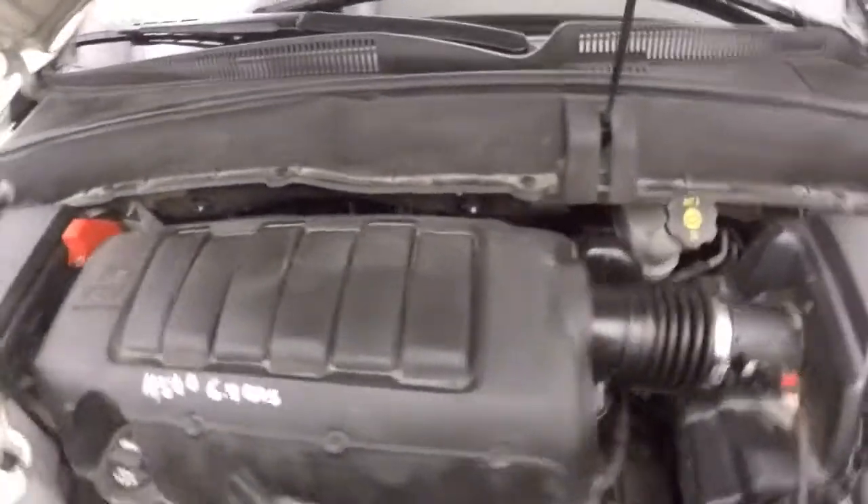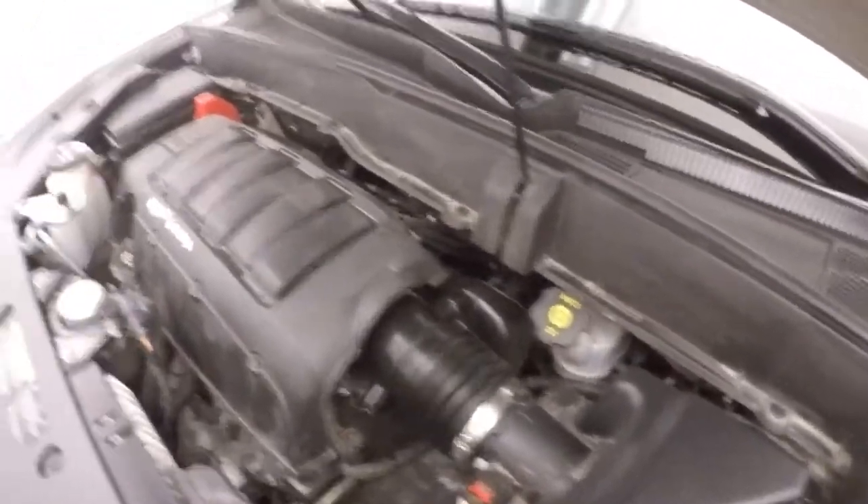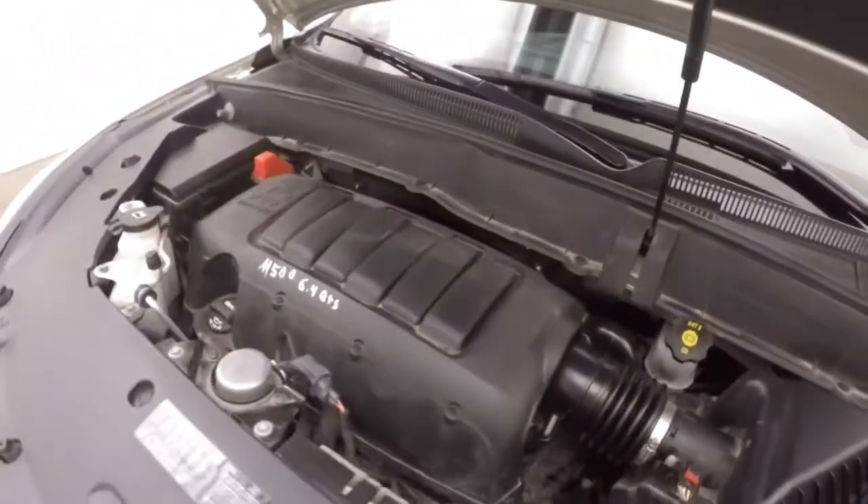Nice alloy wheels. Let's look under the hood. Nice and smooth — there's good gas mileage and plenty of power.